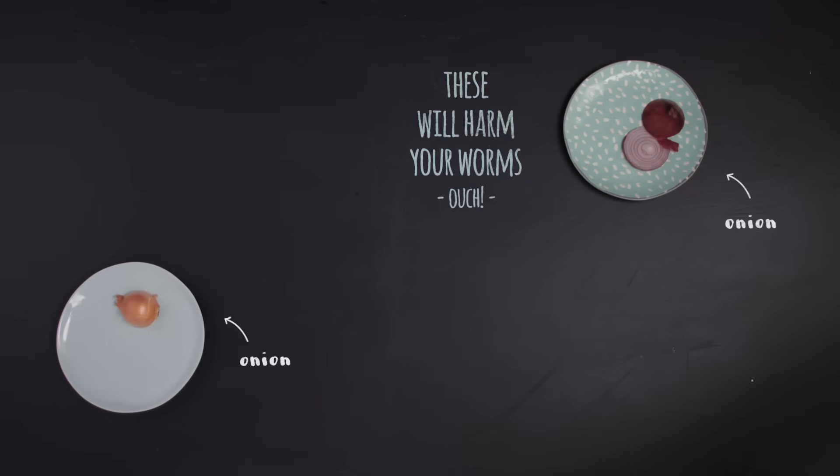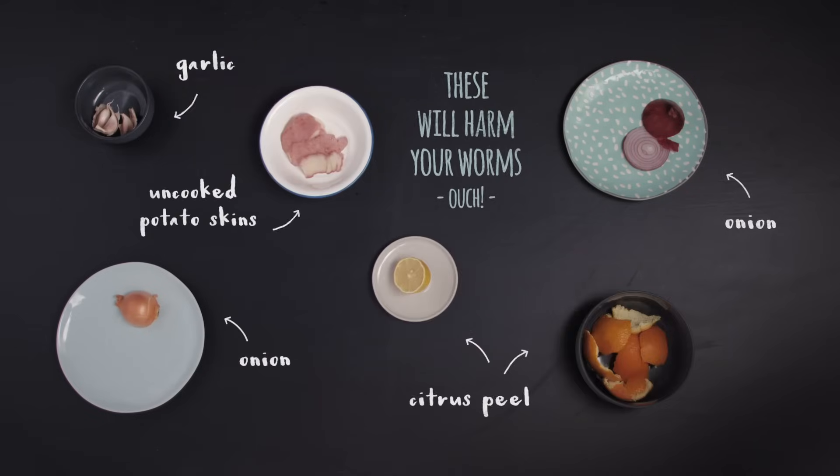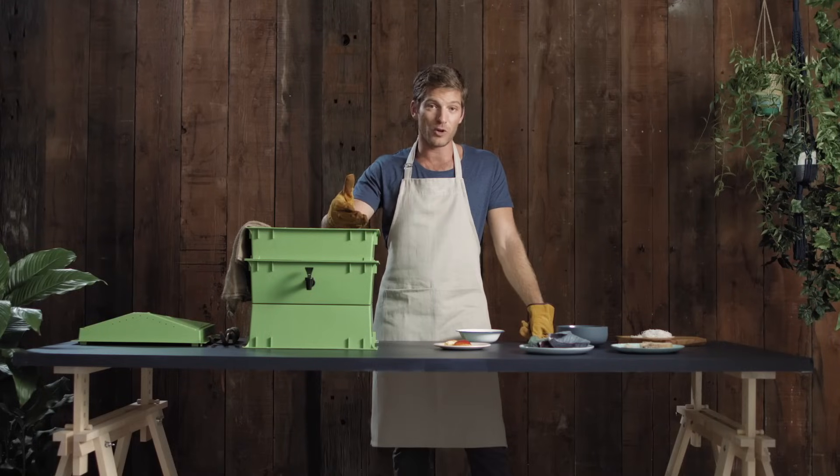And here are some that you just can't put in: onions, garlic, uncooked potato skins, and citrus peel. Click below for a free printable label for your worm farm with a full list of foods they like or don't like. Make sure you tear the food up into small pieces because worms have small mouths.